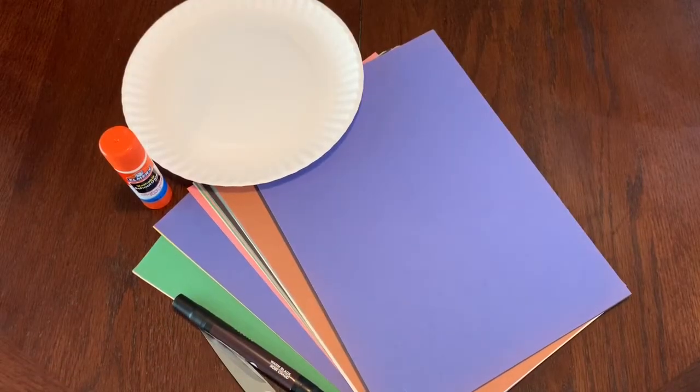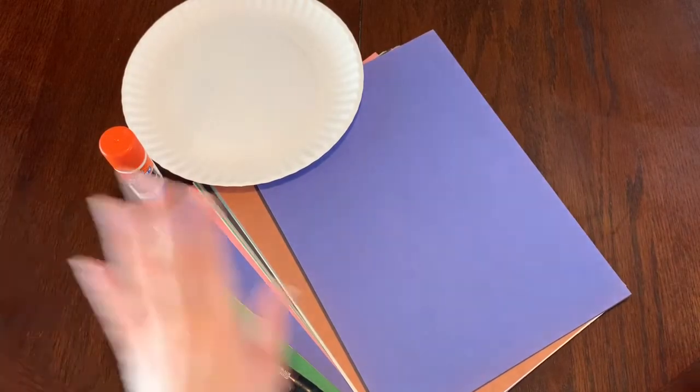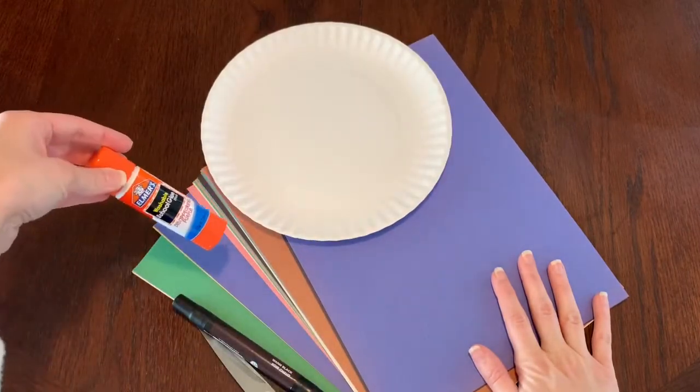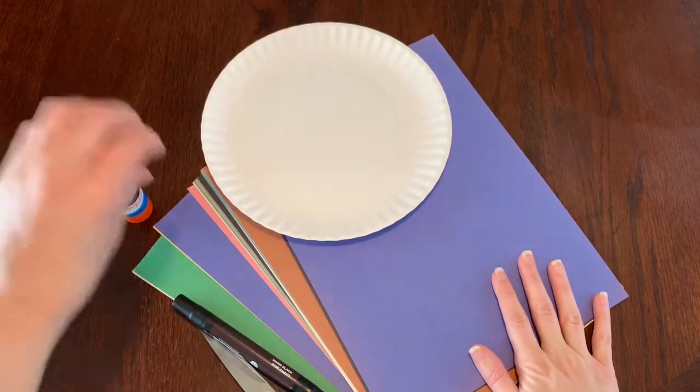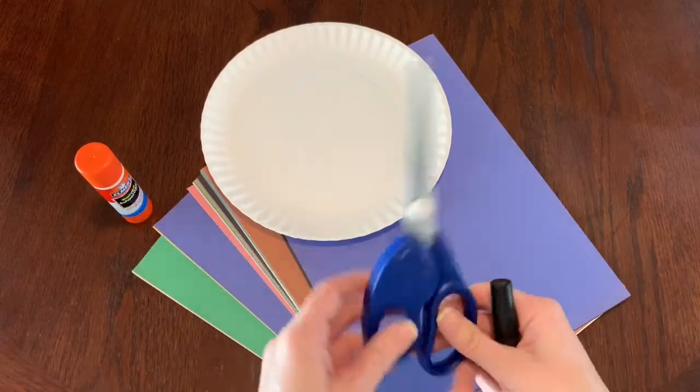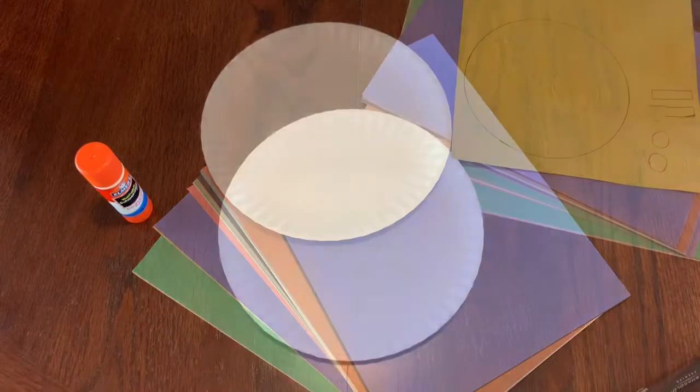Hi guys! For today's craft we are going to need some colored paper, a paper plate, some glue — you can use a glue stick or liquid glue — a marker or crayon, and some scissors. All right, let's get started!